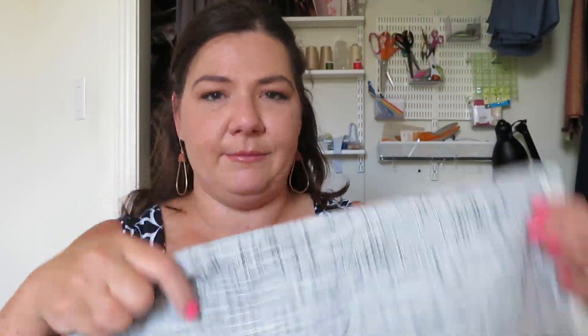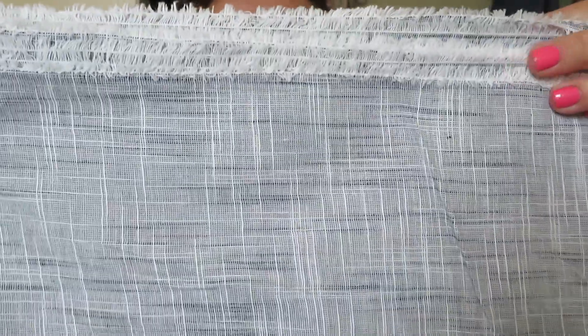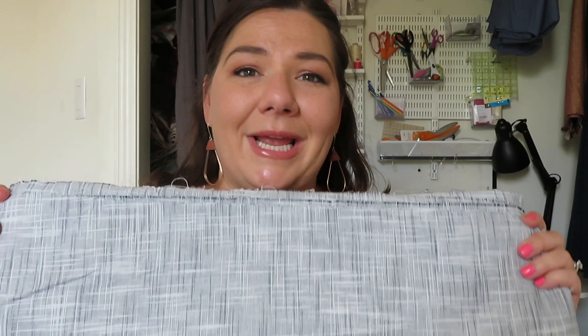So the first thing that I have is this. This was in their premium cotton section. It's just kind of this little crosshatch gray and black and white fabric. And I'm going to use this to make a muslin of the Seamwork Amber Dress. I think I might make that dress, hopefully if it fits, for a family wedding. I want to make it in a floor length version, but I want to test out the fit first.